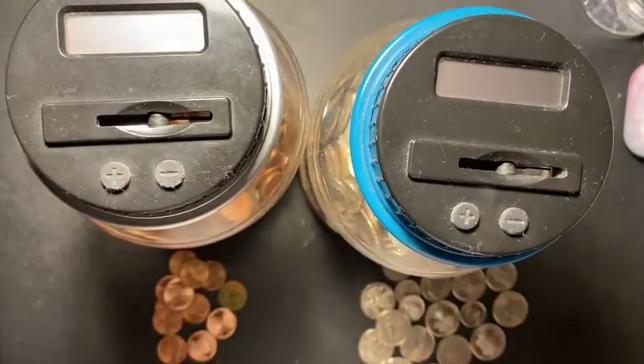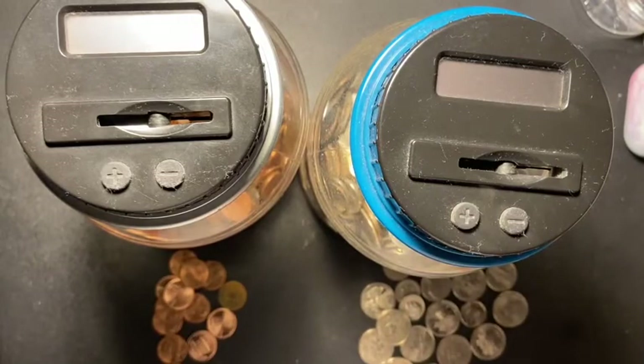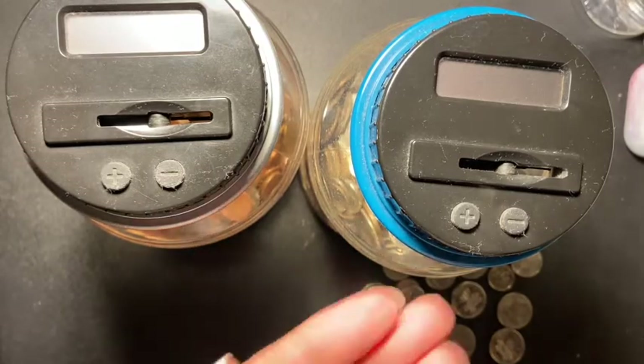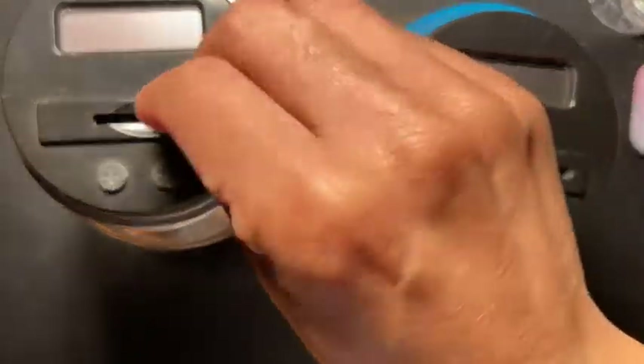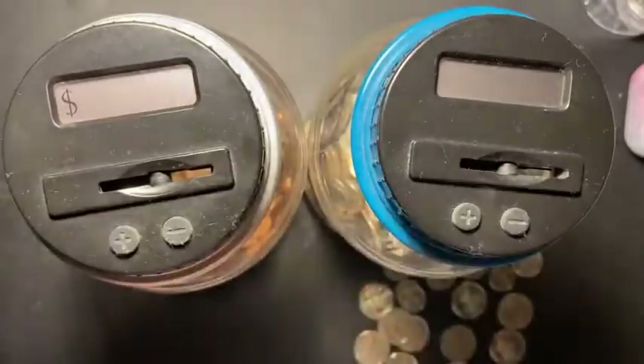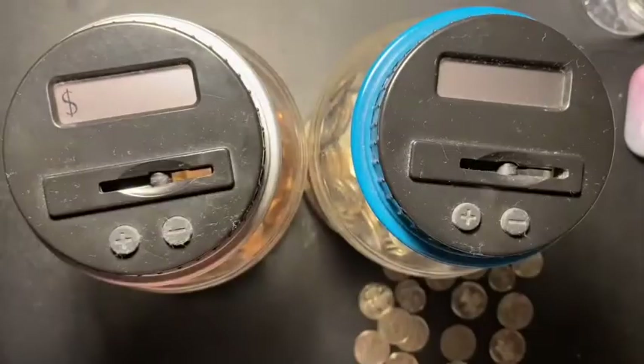Hey guys, welcome back to another video. As you can see, I got my coin jars and we are about to stuff them because I have a lot of change. We're going to start with the pennies. I hope it doesn't act up because this penny one acts up.